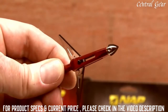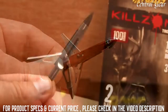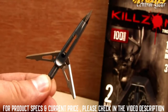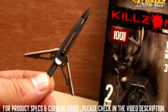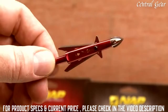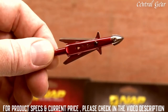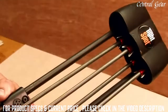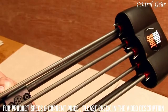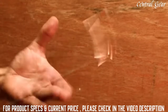Along with its ultra-strong construction, the Kill Zone features NAP's legendary blade sharpness. Sharp blades are critical to putting that game animal down as fast as possible — sharp blades equal maximum knockdown power. The Kill Zone is specifically designed to always open when it hits an animal and never open in flight. It will easily stay closed when placing your arrow into a quiver, and won't even open when being shaken violently.